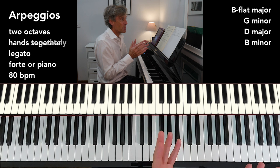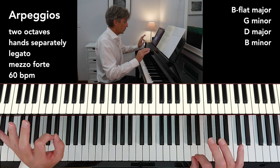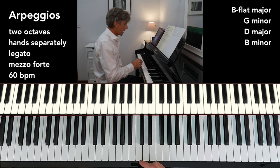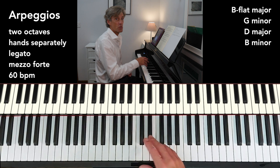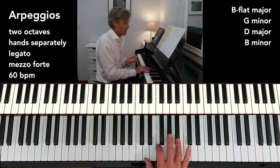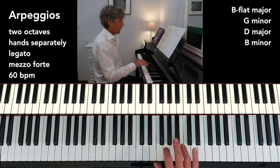Arpeggios — there are only four, hands separately, two octaves, legato, mezzo forte. The speed is 60 beats per minute. Nice and steady — gives us an opportunity to find the notes. B flat major: just like the scale, the official finger for the B flat is the fourth finger, but it would be a bit silly to start with the fourth. Start with something that makes it comfortable, and thereafter one, two, four is the fingering.